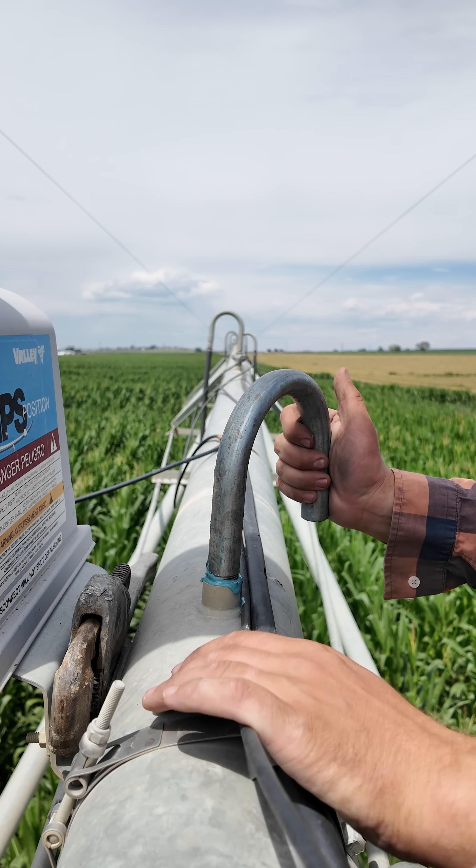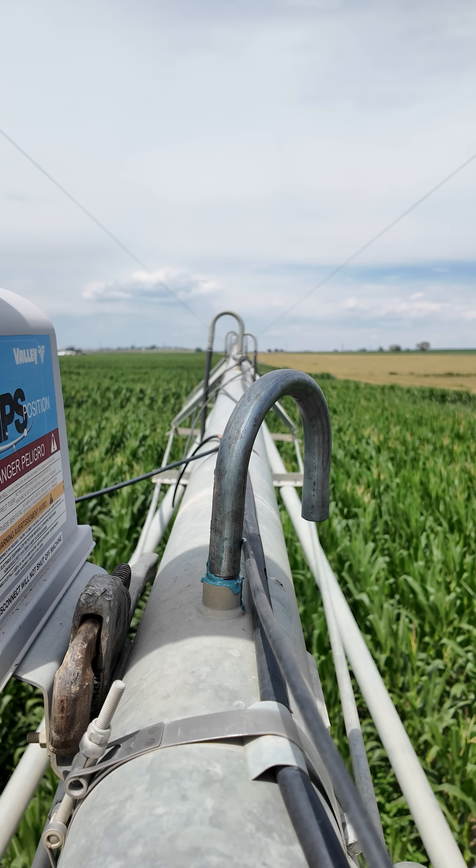That needs to go right about there. There's the PTFE.